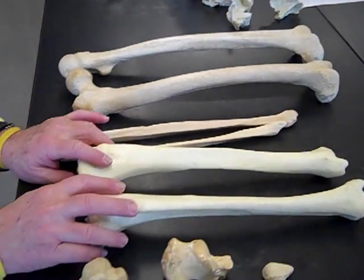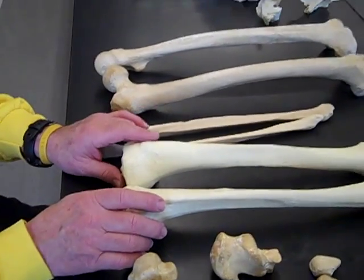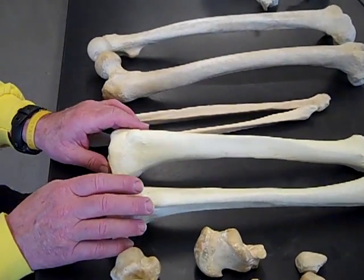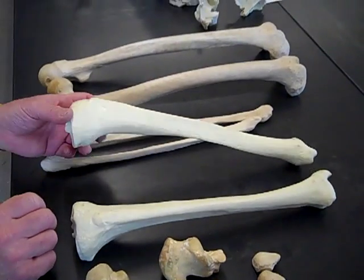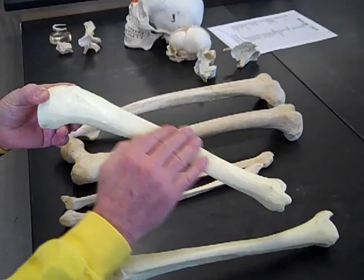We have the tibia. A lot of students put an L in tibia — there is no L in tibia. There's an L in fibula, but no L in tibia, and I take off for spelling on that. The tibia does the same thing that the femur does: it bows a little bit anteriorly, not quite as remarkably.